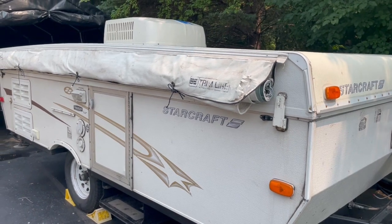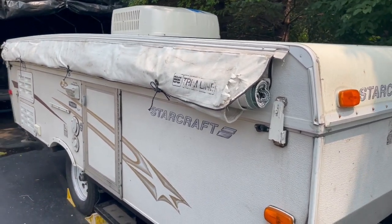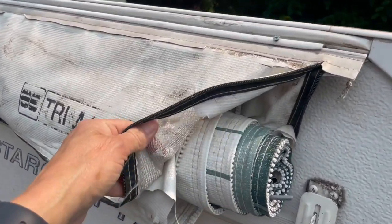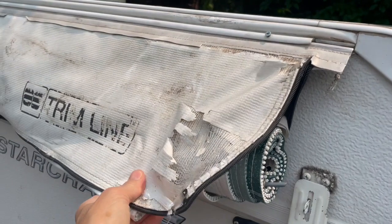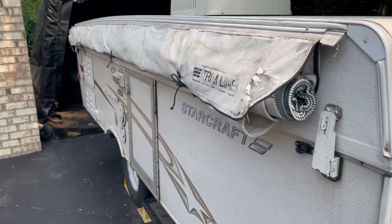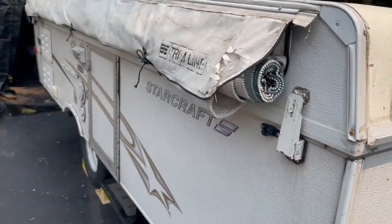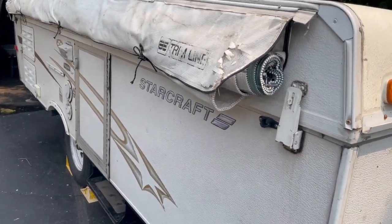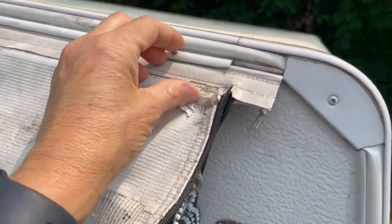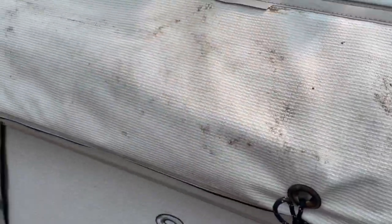Let's take a look at what we've got. This is a 2005 StarCraft pop-up trailer. I've owned it for about 15 years — I'm the second owner. Things are looking pretty bad with the awning bag. This is one of those standard awning bags that you unzip, pull the awning down, and it's got some poles that stand up and brace against the trailer. The awning is in good shape; however, the bag has seen better days.